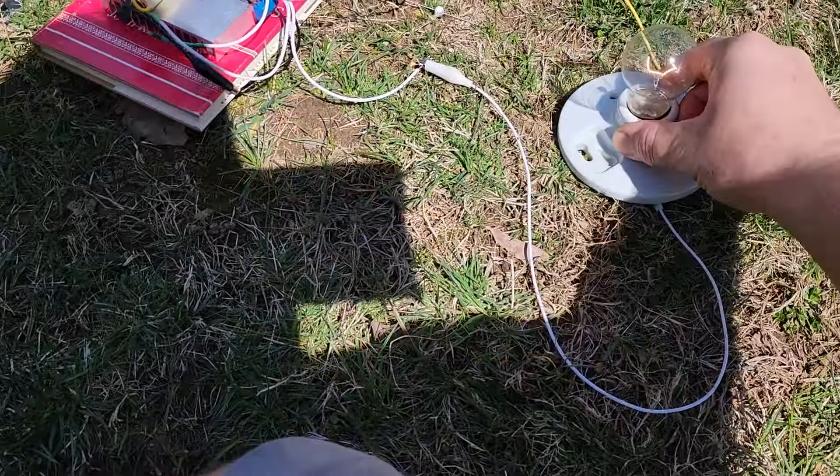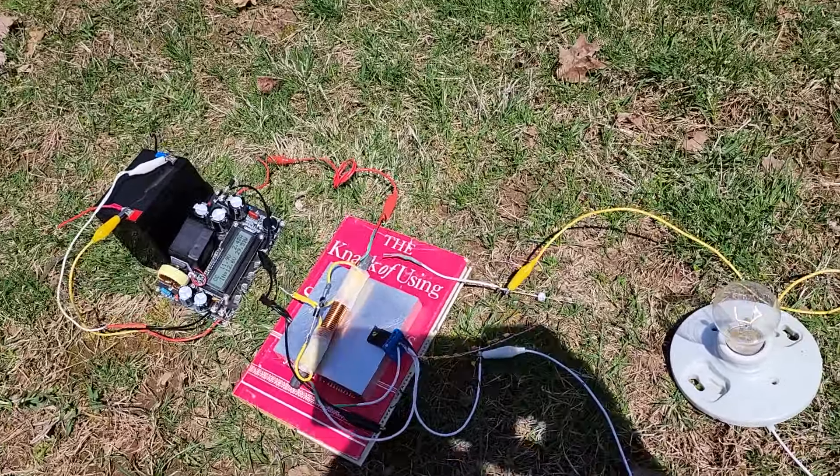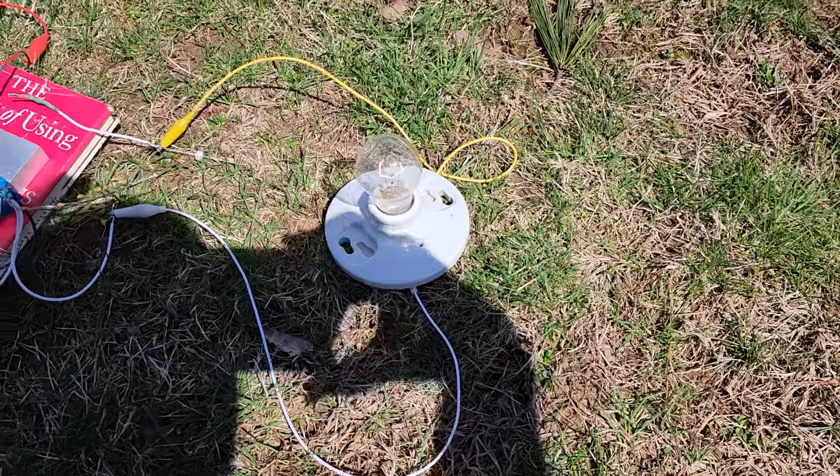This video was to silence the skeptics that said I had hidden wires somewhere. You gotta come at me with something else because thousands of other people have replicated this. There's nothing fake occurring with it.